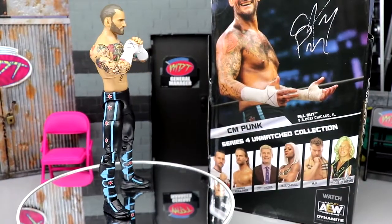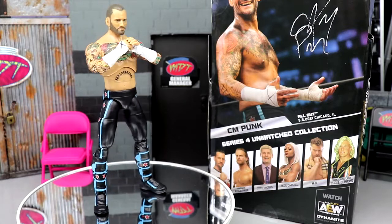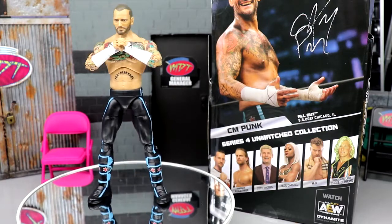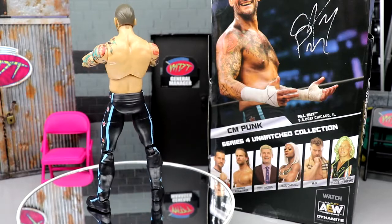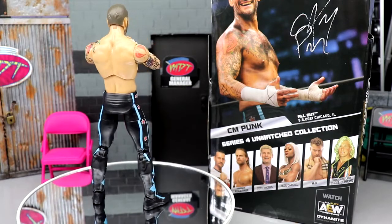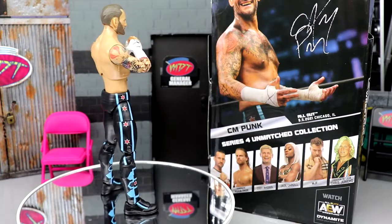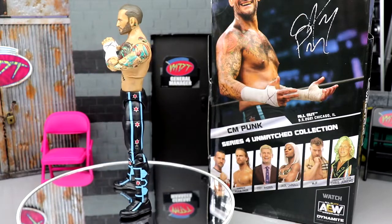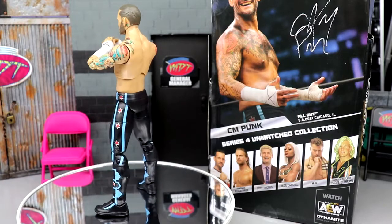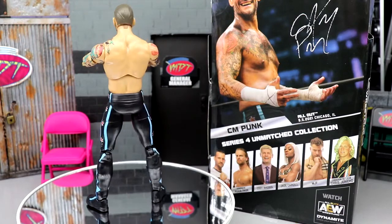That pretty much wraps up our AEW Unmatched Series 4 CM Punk figure review. Really impressed with it. I thought by the first images that we saw of the figure, the more you see it in person, the more the legs don't bother you. I think they are definitely skinny, but if you put some knee pads on that guy it would go a long way. I think the articulation's great. While the arms are kind of stiff like Unmatched Series 3 was, compared to Unrivaled Series 9 it's not nearly as smooth. Those ratchet joints are really loud — they're not soft and buttery smooth and tight. I'm really impressed with this Punk. I love the tattoo work and I love the hoodie.